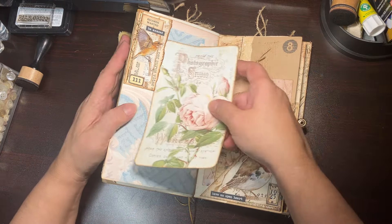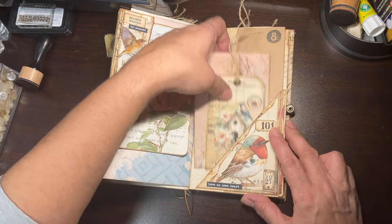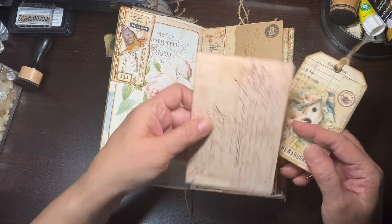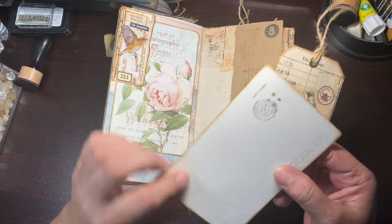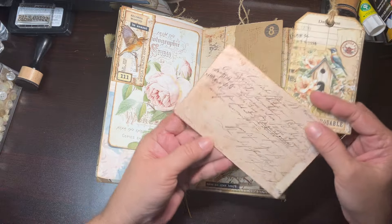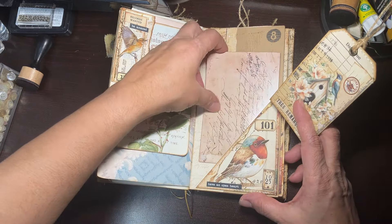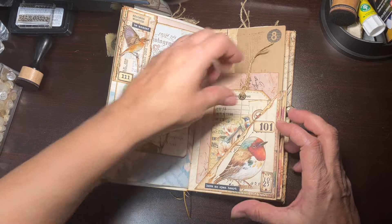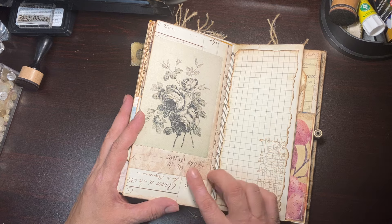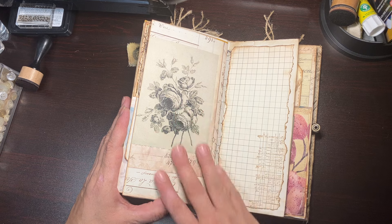Here's another little pocket with a piece of ephemera — it's open on the back as well. Then here you just have these pieces of ephemera including a little butterfly. On this side another little corner tuck that I made with a piece of a torn fall folder, and then a piece of ephemera from a digi kit.